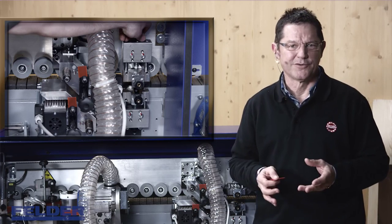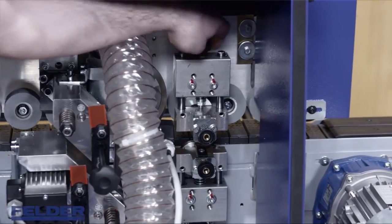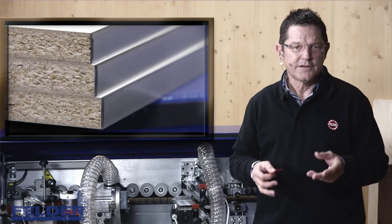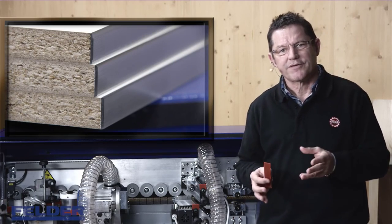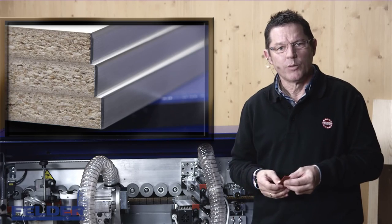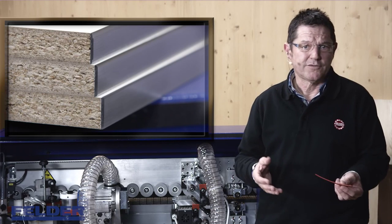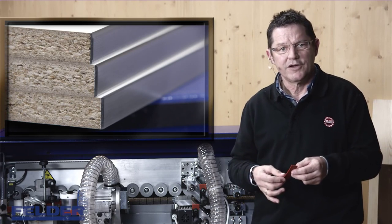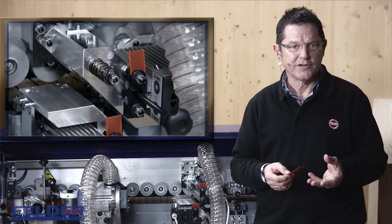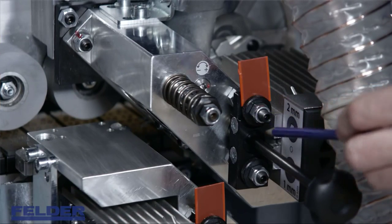When adjusting the trimming unit, don't forget to deactivate the glue scraping unit if installed. These three examples show results of different setups of your trimming unit. Ideally, you check the correct setup with an edge tape that matches the radius of the installed cutter head — for example, if you use a 2 mm radius knife, you should also use 2 mm edge material. First, set the horizontal position.